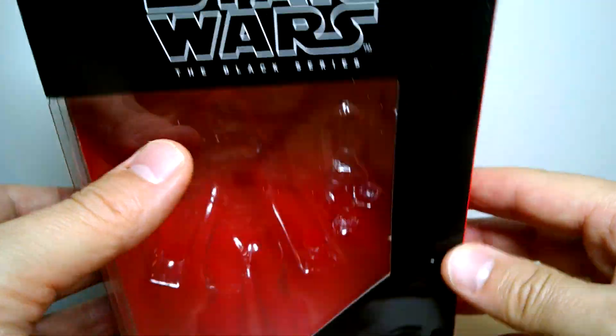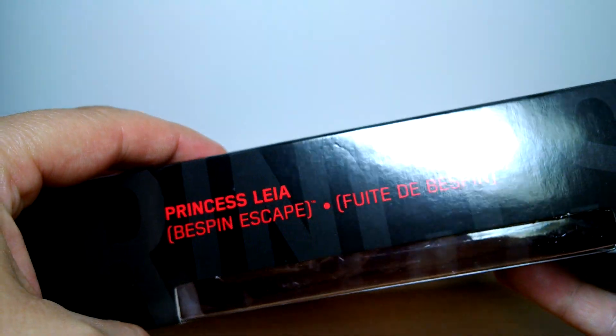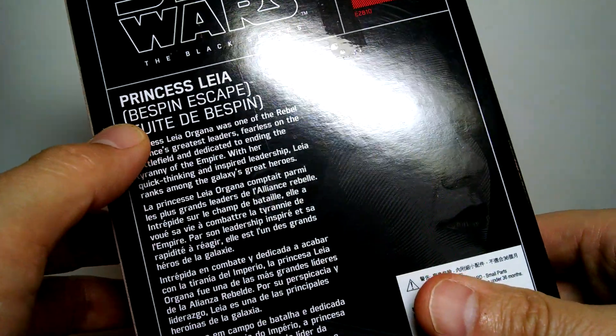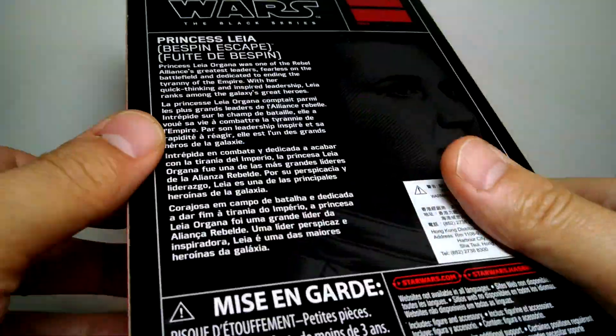We'll put a link in the description underneath, probably for eBay, as that's one of the places you may find this — scalped a little. And there we go, Princess Leia. On the back we've got some text if you want a freeze frame. And there you go. That's the packaging.